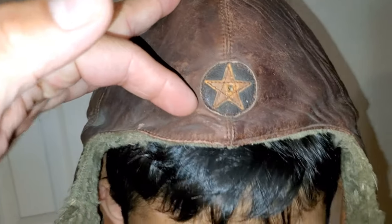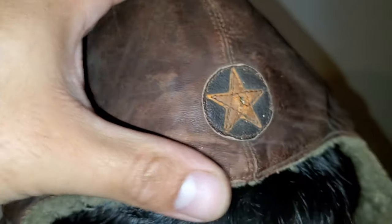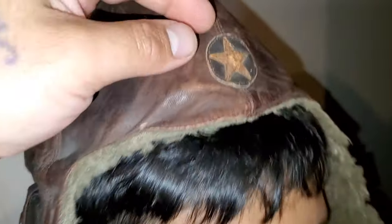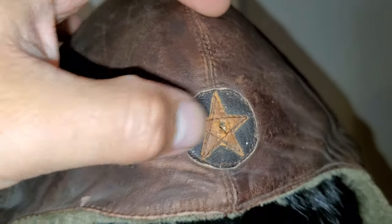Something really interesting about this hat is that there's a tiny little hole here in the center. The question is whether this is a bullet hole — but it might be a little too small for that. Not really sure.